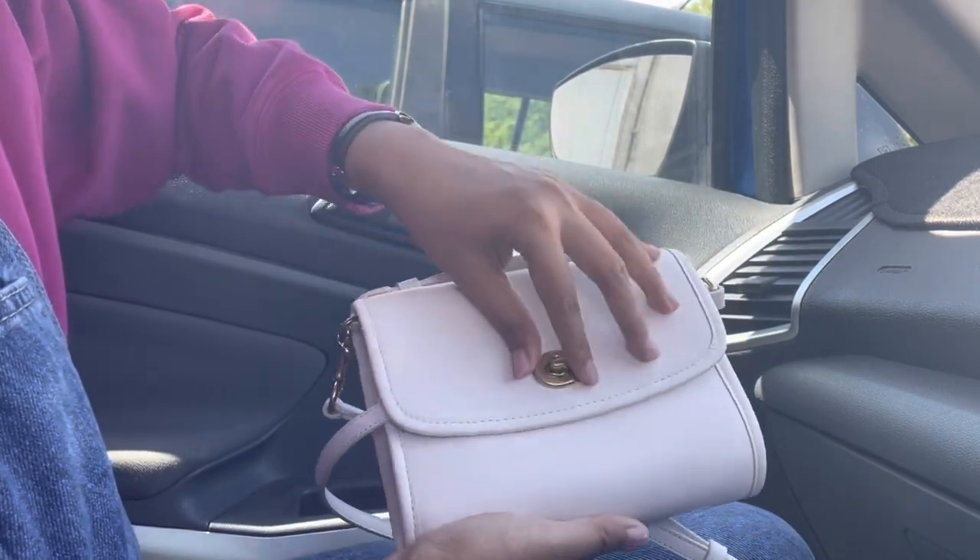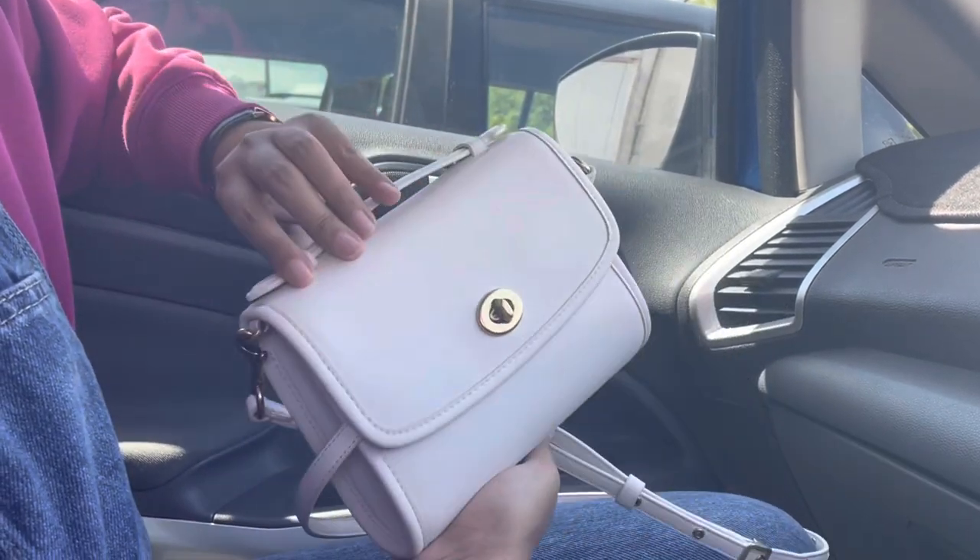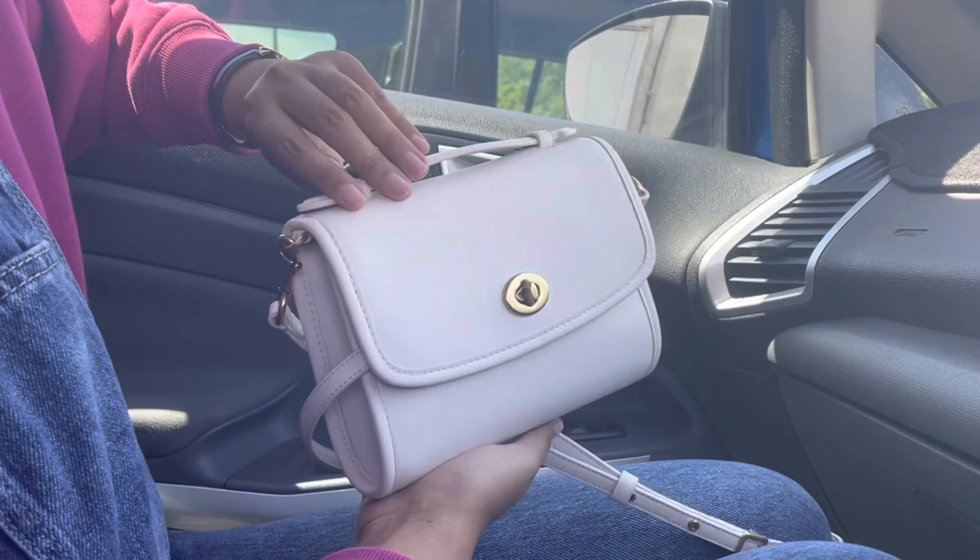So overall, that's what I have in my bag. I love this bag — do you like it?